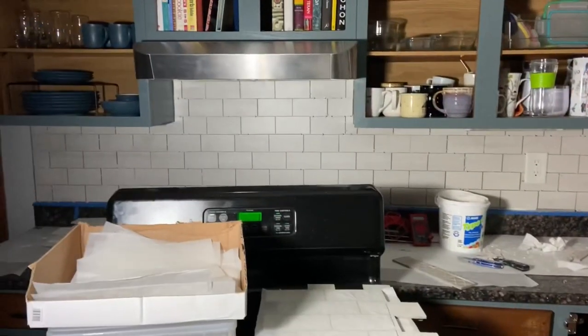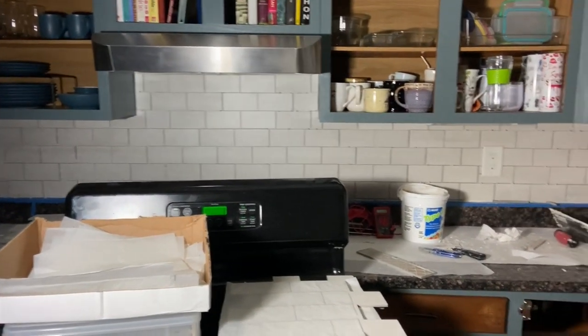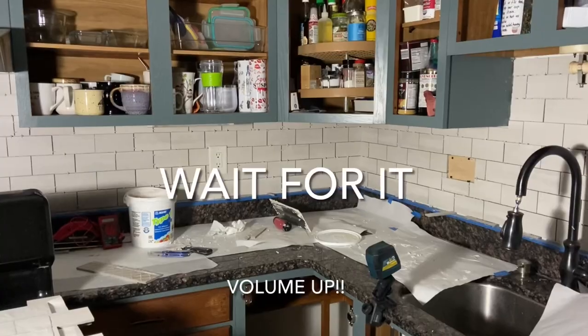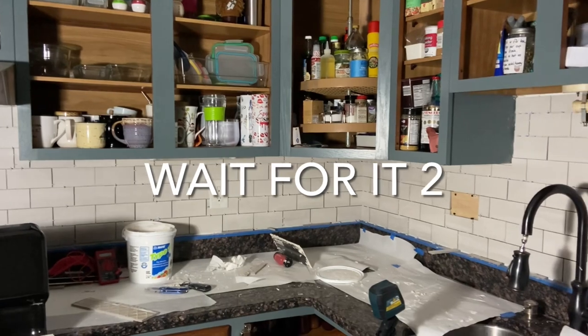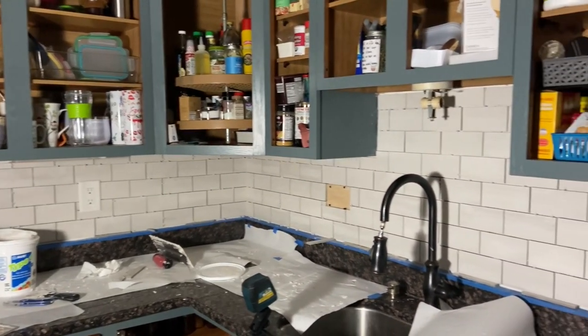The backsplash is working — you can see my excited, borderline-crazy-eyes face. Look at that. It's nighttime and it took me all day — from about 9:30 to 8:00, so roughly 11 or 12 hours. I can't do math right now, don't expect that from me.